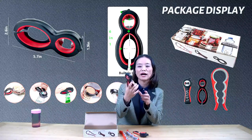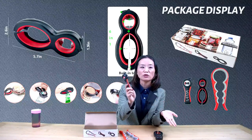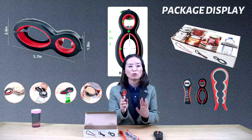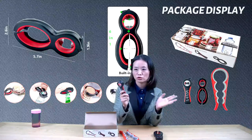This is a six-in-one jar opener. This one is a five-in-one bottle opener, which is great for opening those water bottles that have sharp tops and that are harder to grip.